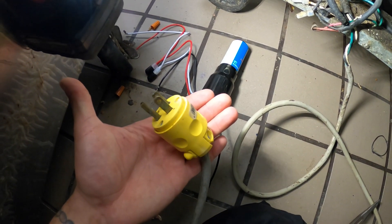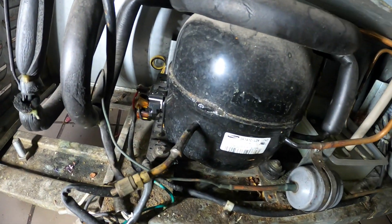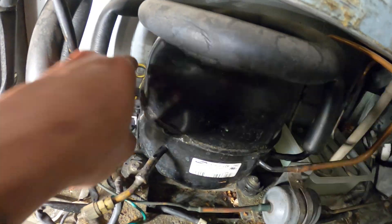First things first — be safe. Disconnect your power. In this case it's plugged in, so make sure you turn and cut your power off. Then we need to remove these wires.